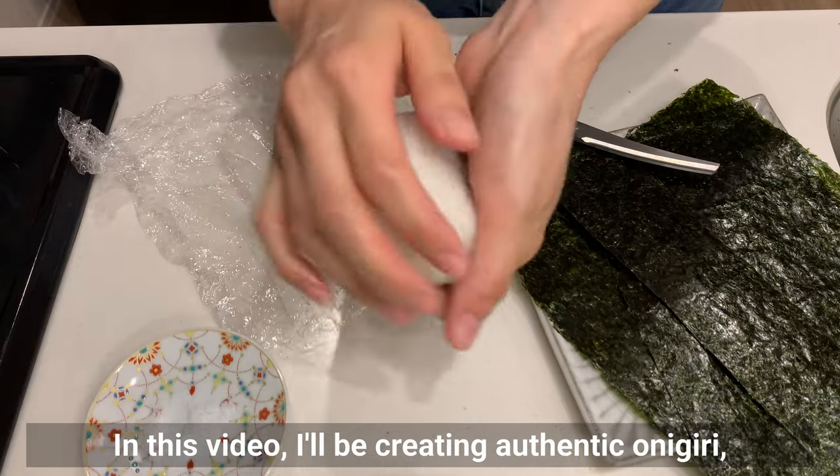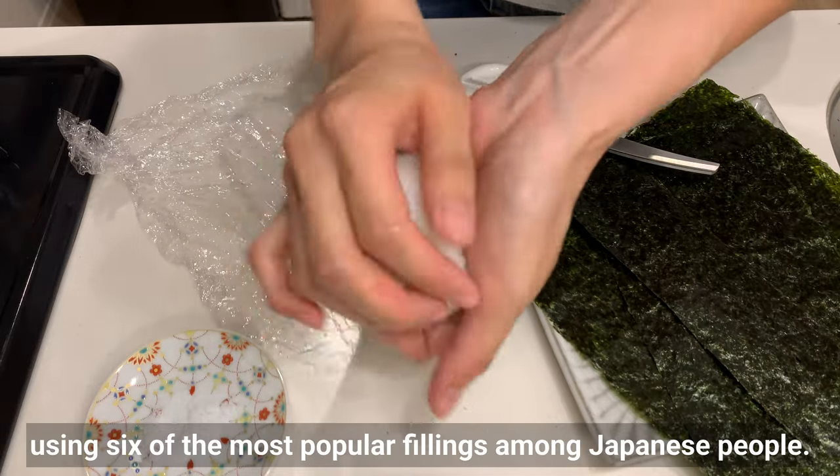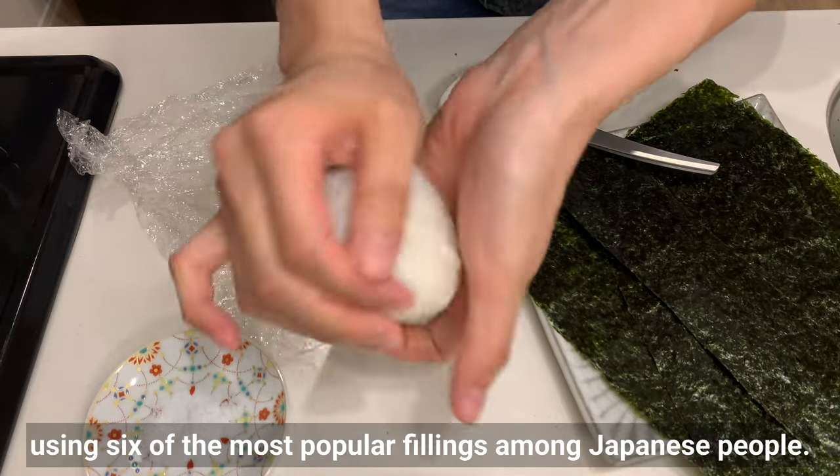In this video, I'll create authentic onigiri using 6 of the most popular fillings among Japanese people.